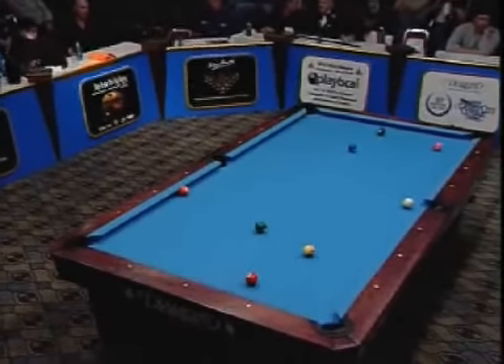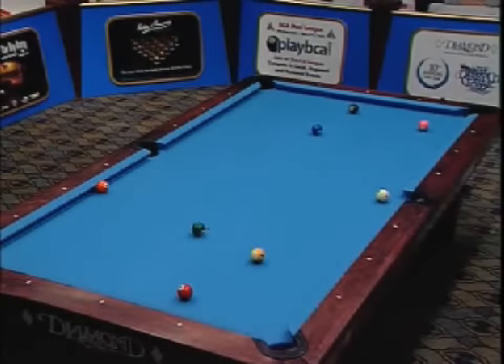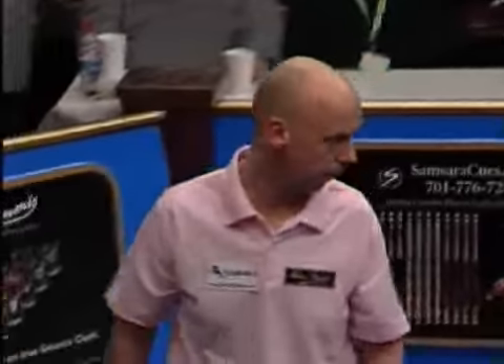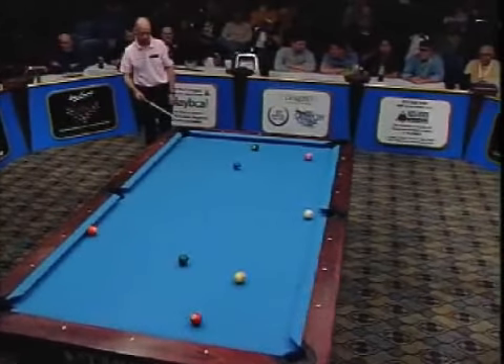He can only go two rails, and you know how hard he has to hit this. The position of the six really foils his plans here, because he would like to go forward — but if he goes forward, the six ball is as big as a watermelon. I mean, it's right there.